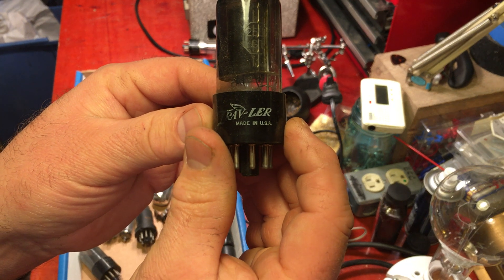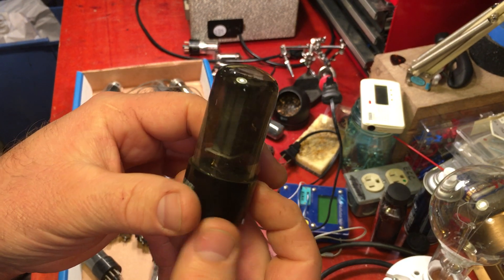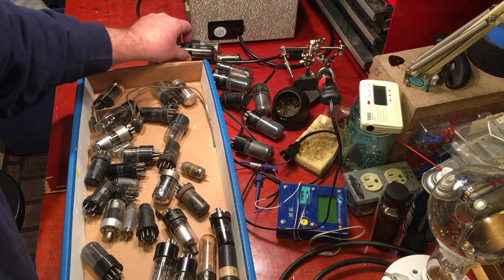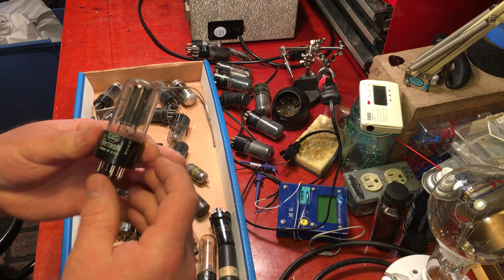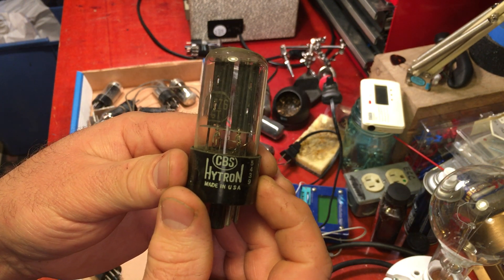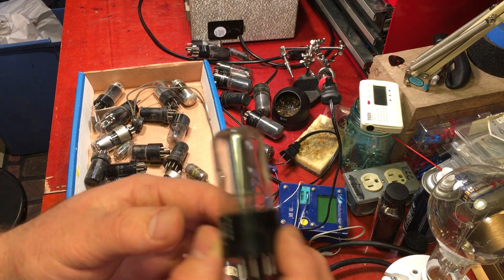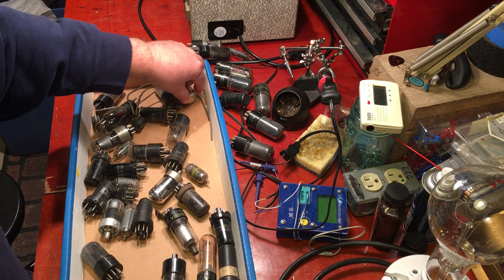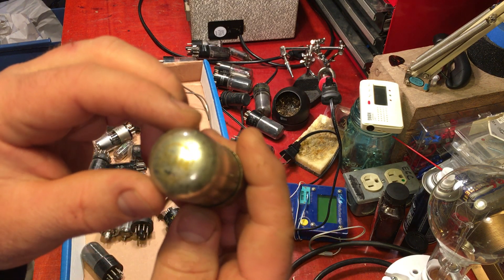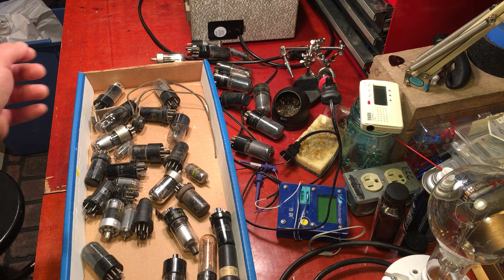Then we have a Ravler, made in USA, and it is another 25L6 — I'm gonna have to look those up and see what those are. Then we have a CBS Hytron 117Z6GT — I don't know what that's gonna be either. And sometimes you get some oddball stuff. Then we got a Zenith Loctal, probably out of a little radio, 1LH4 — haven't had a use for them yet.